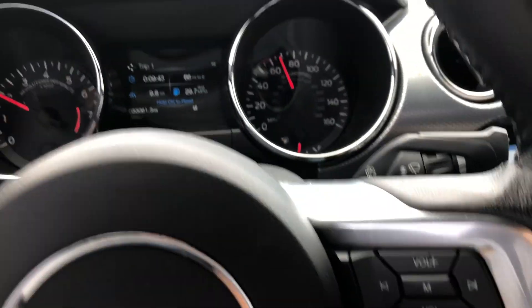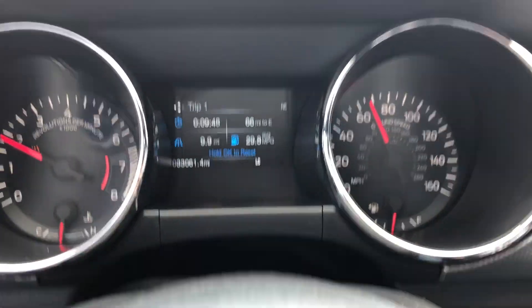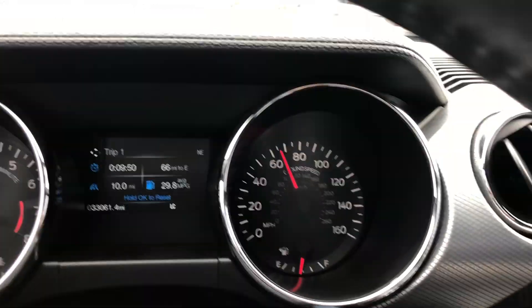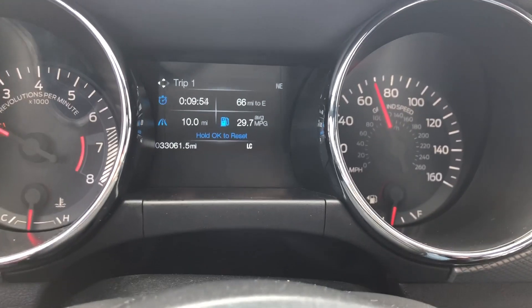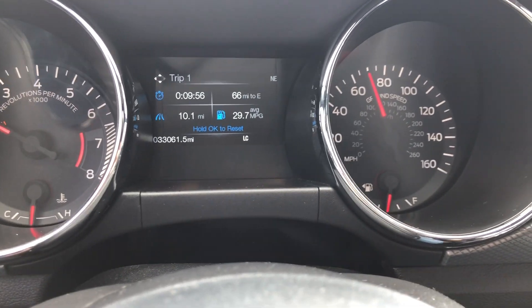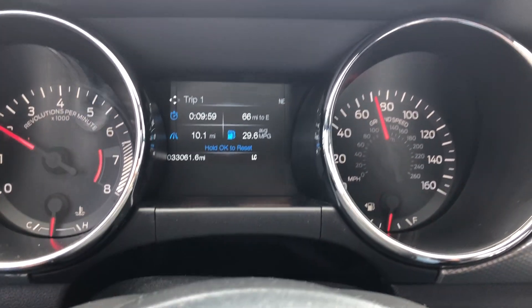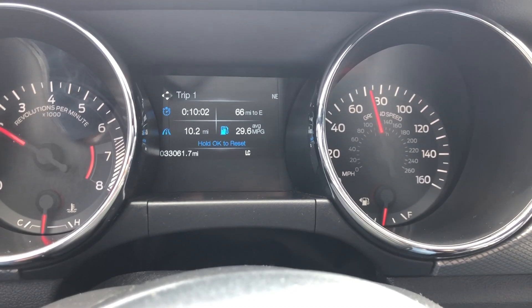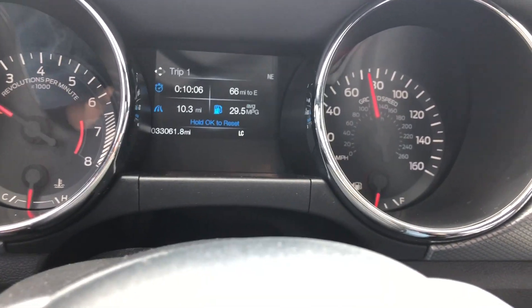If you were worried about getting a Mustang because of the gas mileage — I've been averaging 29.7 miles per gallon on the highway, going about 65 to 70 the whole time because it was raining hard. Obviously in the city it's gonna be like 15, but I think that's really good mileage. I'm super happy about that.